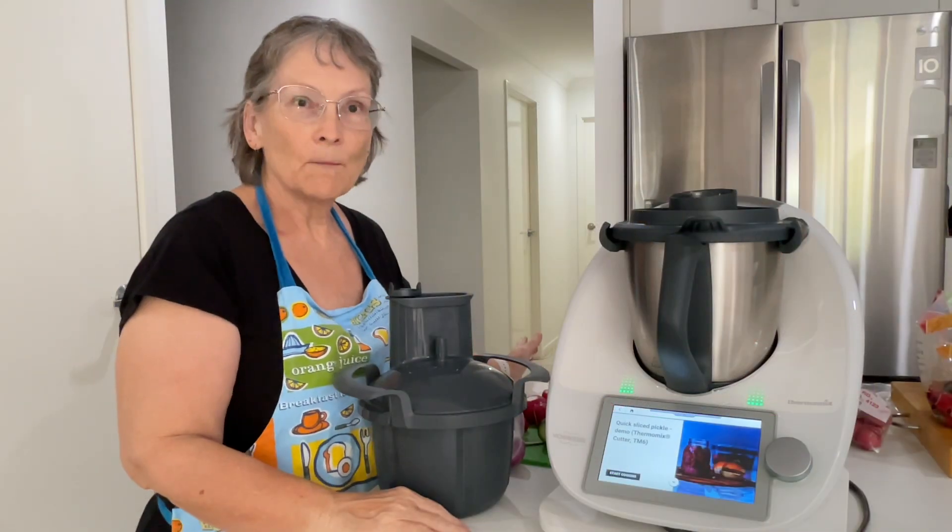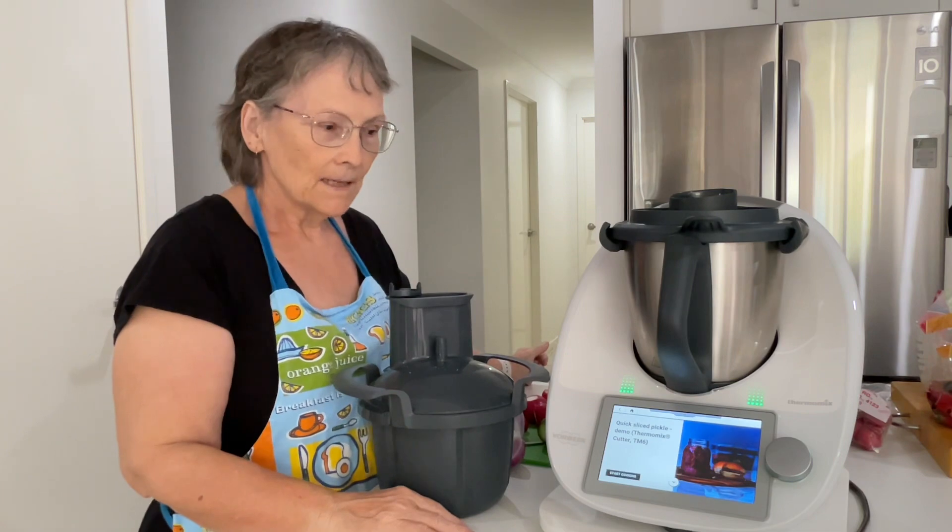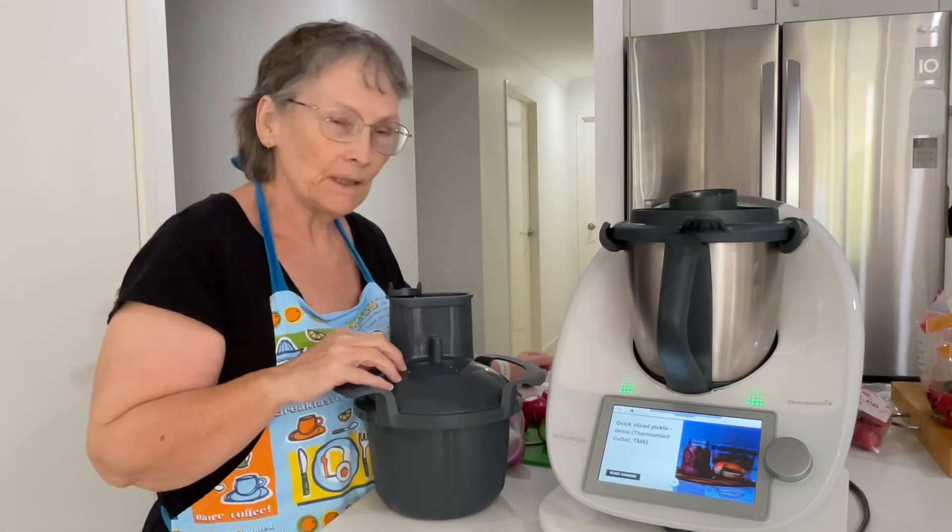Hi guys, welcome to my channel. My name is Janice, I'm a Thermomix consultant. Today I thought I would demonstrate a quick pickle using the cutter attachment.